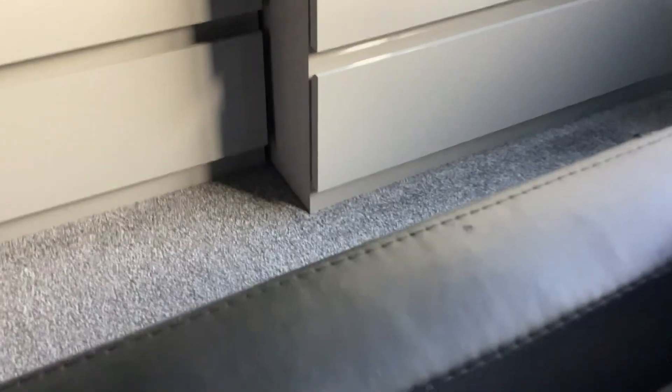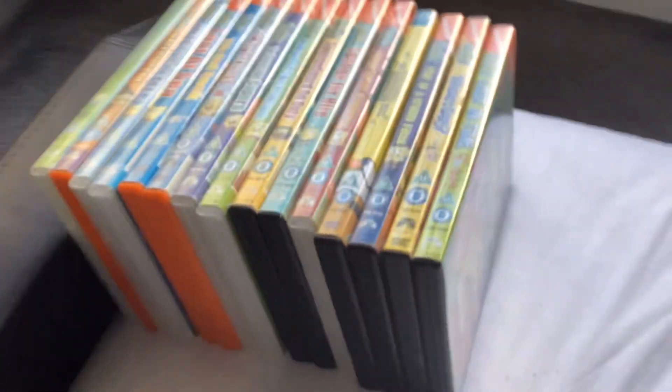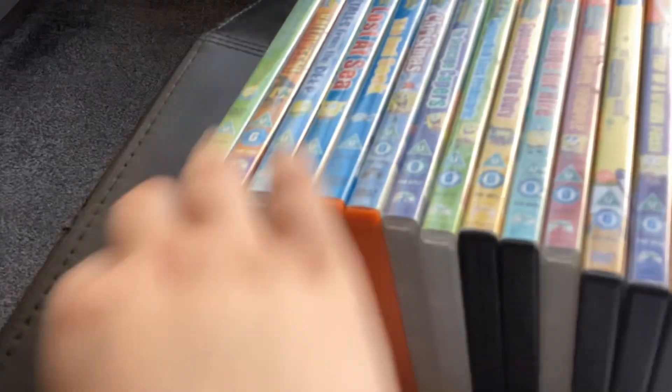Today I'm going to show you my collection video of SpongeBob SquarePants DVDs. I have 15 DVDs to show you, so let's get started.